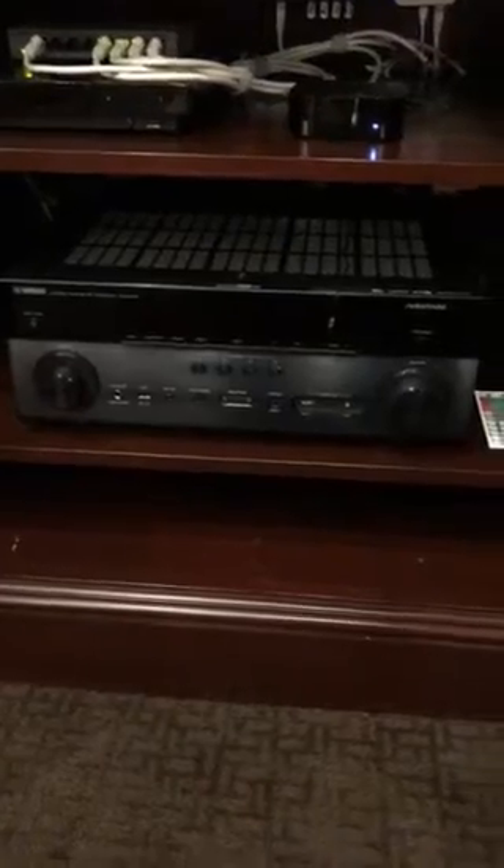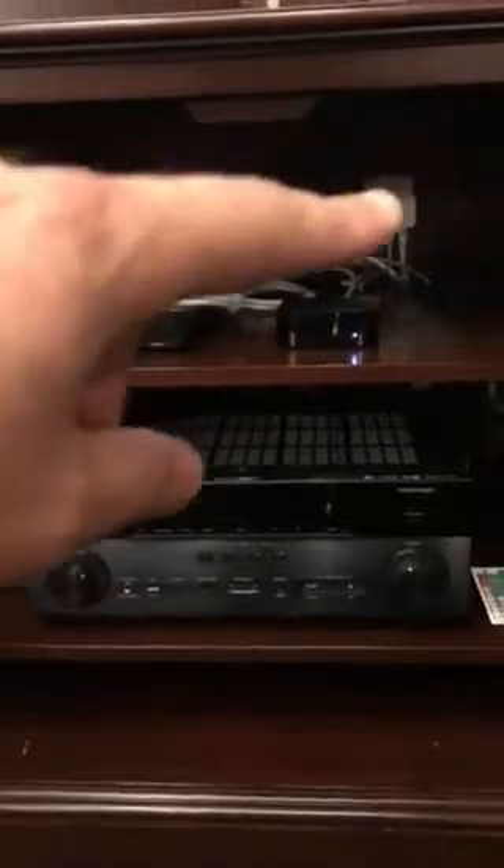We've got the SVS subwoofer here. That's the PB or SB2000 equipment. Apple TV, Blu-ray player, Yamaha RX-A770, RTI control processor back in the back there, Lutron Caseta network.